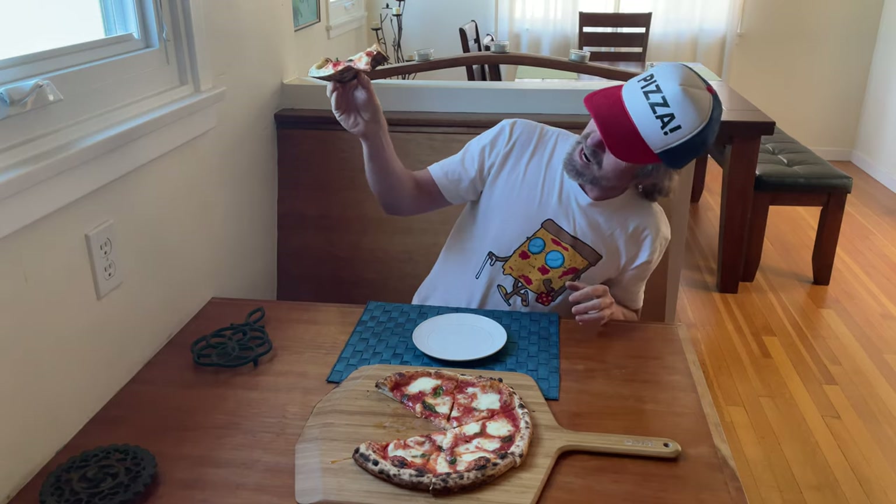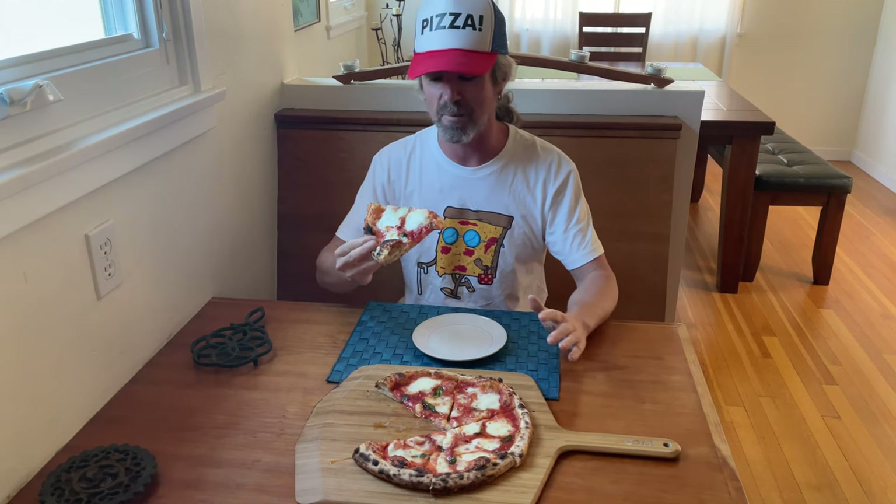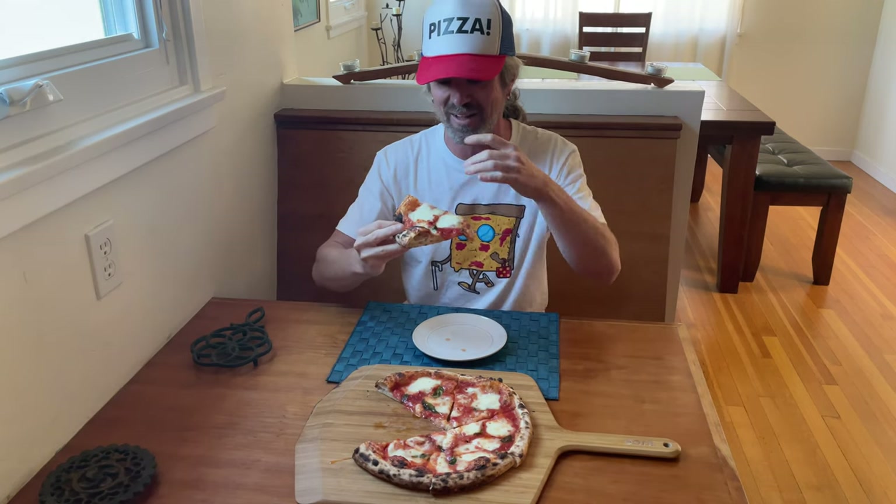Look at that — it's got that hybrid bottom, nice leoparding, and that crust structure looking bomb. This is my sourdough recipe up on santabarbrabaker.com. I like a little sag there at the end of the slice, but we don't want it ultra crisp for a pizza margarita like this. The cheese is still nice and milky looking. A nice little drizzle of olive oil — it all looks delicious. Let's give this thing a taste.